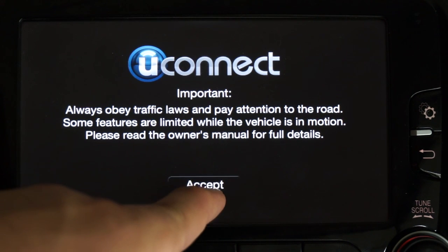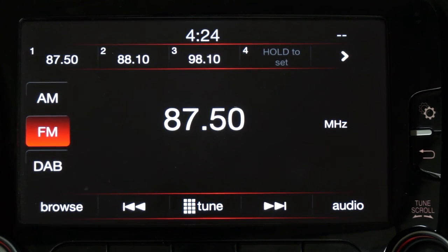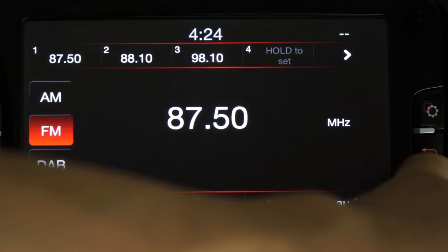So now it's installed. Since we are not in the car at the moment, I can only show you how to force the camera on — this is a camera not connected.